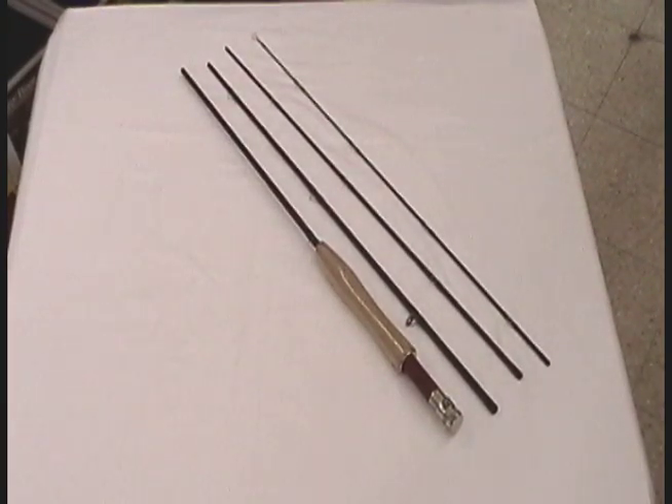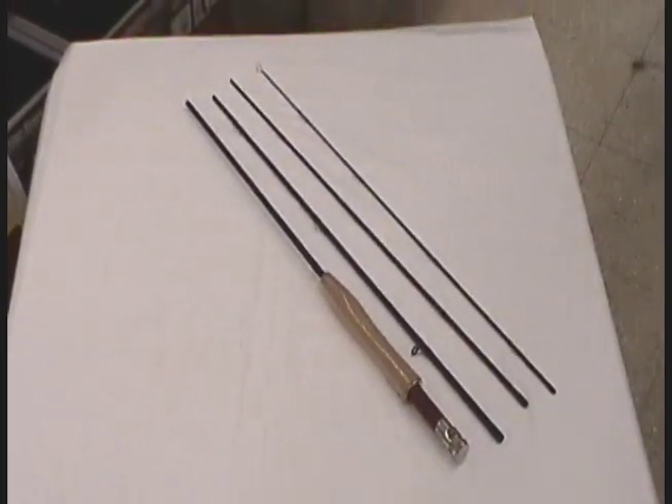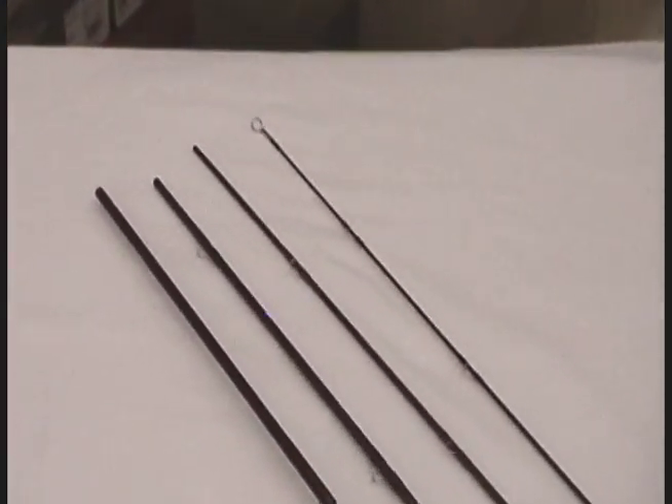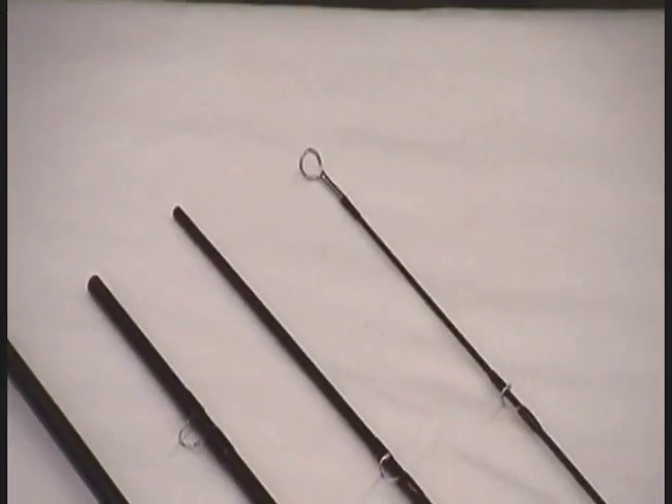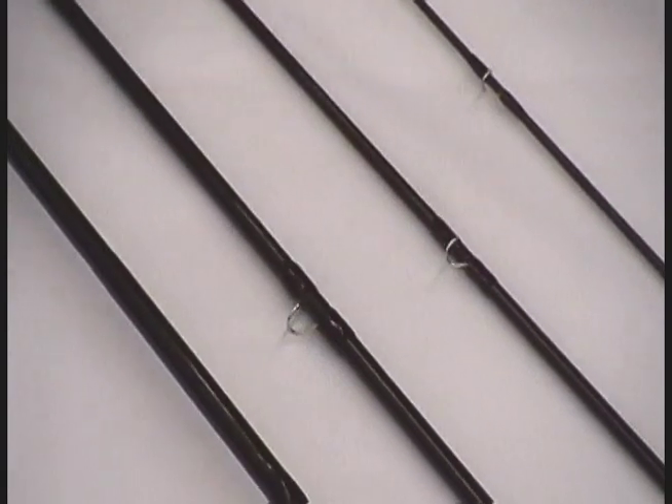I'm impressed with this. It's probably the finest rod I've ever seen under $200, and their guarantee is all-encompassing. Shut it in the car door — no matter what, you've got a new rod for the rest of your life. For a rod under $200, that's hard to beat.